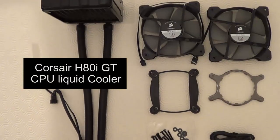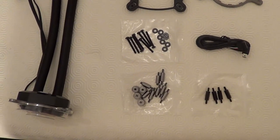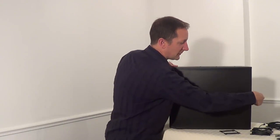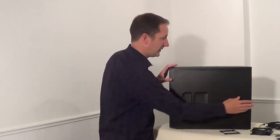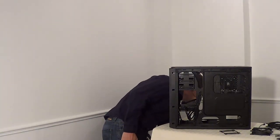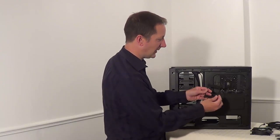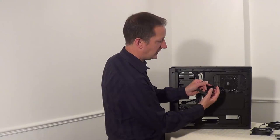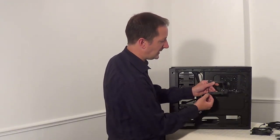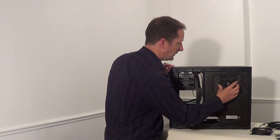These are all the parts for the Corsair H80i GT liquid cooler for the CPU — this is what we're using next. Take the back panel off — it also has just one thumb screw and slides forward. This is the back plate that came with the Corsair H80i GT cooler. These parts move back and forward; for this computer we need to push all of them in, then it goes into the screw holes at the back of the motherboard.